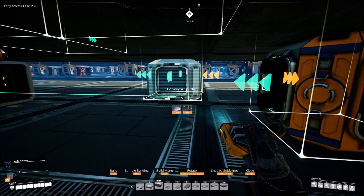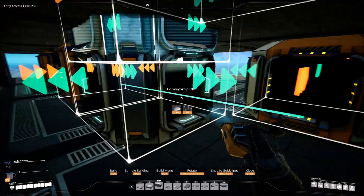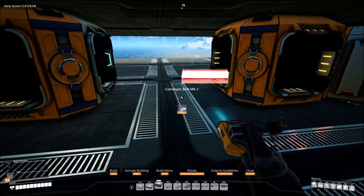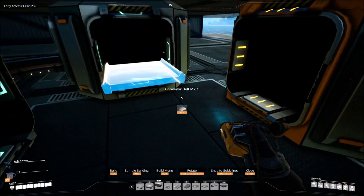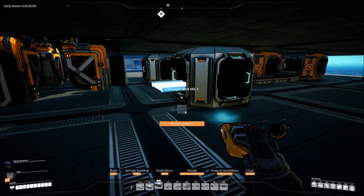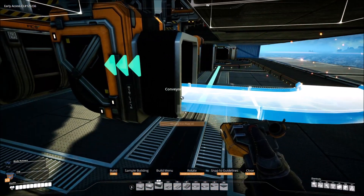Take a splitter — see how the orange and green match up — have it right here, with one going this way with orange facing inward, and the other one facing the other way with orange over here. Take a conveyor belt mark 1, hook it from this one to here and this one to here. This middle part gets put over to the merger. This gets brought back over to this merger — this is the sixth one that comes all the way around and gets merged back in.